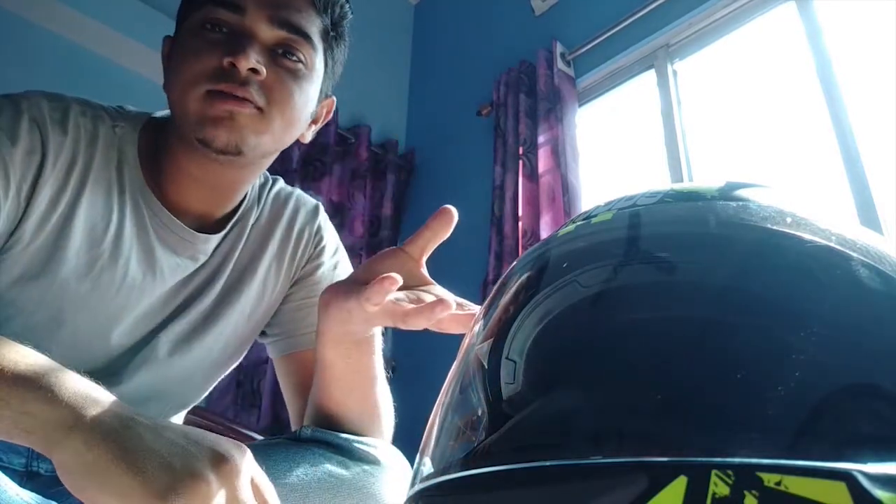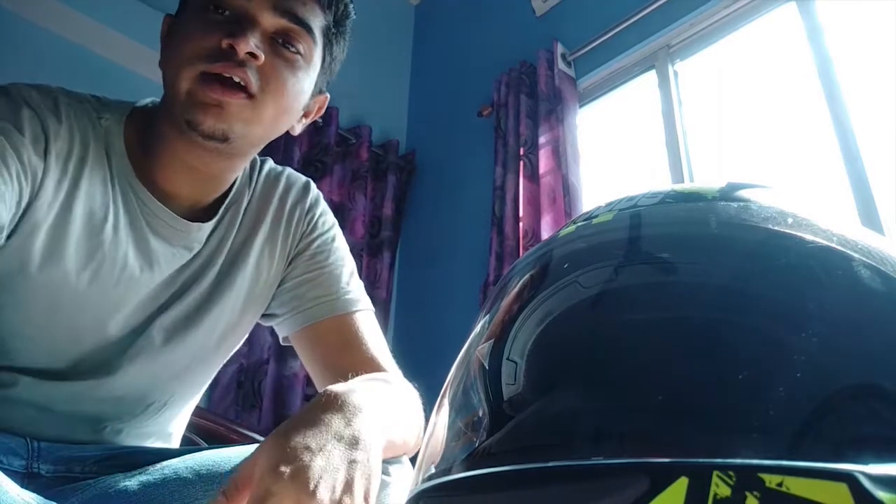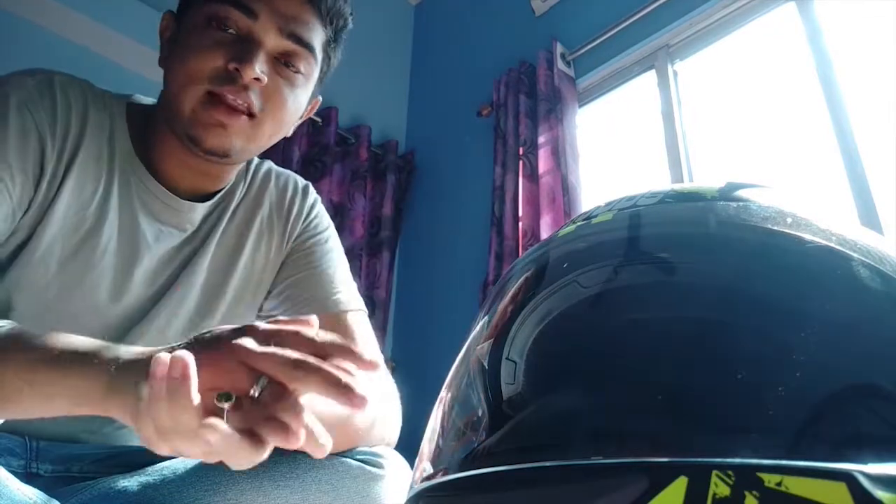This helmet has good ventilation — there's airflow from the front, a vent on the back side, and an outer vent too. It does the job. This helmet is very good at 1,800 rupees and is worth it.